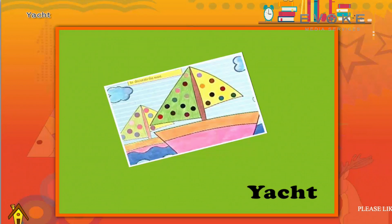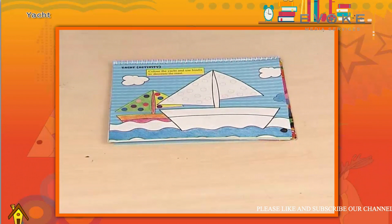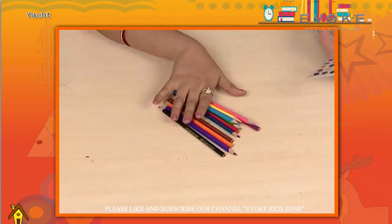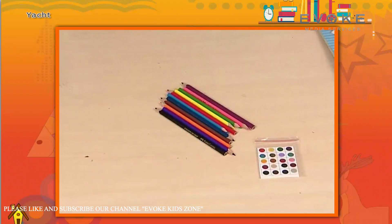Have you ever seen or traveled in a yacht? Let's make the yacht. Things required are pencil, color, and pencil to decorate — these are already given in the book.